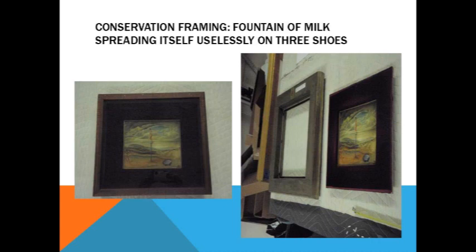Usually when a work is conserved, the next step is to put it in a nicer frame. Mr. Morse had the best intentions and not always the best materials. This is A Fountain of Milk Spreading Itself Uselessly on Three Shoes — we've got our before shot on the left. This is Mr. Morse's shadow box style.